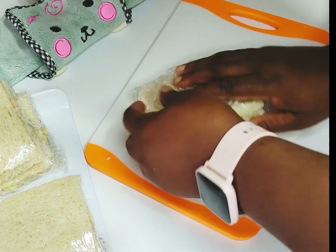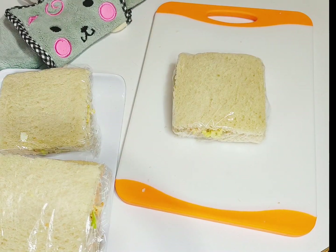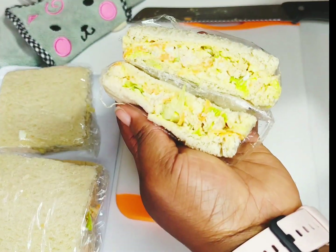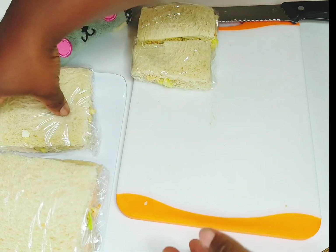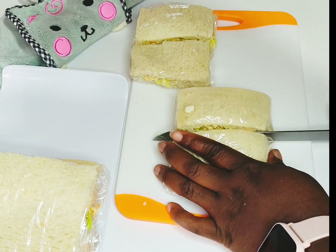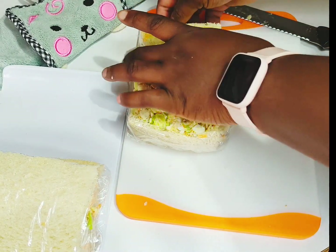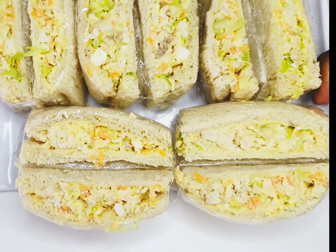I'm going to cut it into two parts. To give it a sandwich look, you really need to cut it like so. You can see how amazing the sandwich is — you really want to put that in your display case and it'll call customers to come and buy. It's really, really nice. Isn't this amazing?